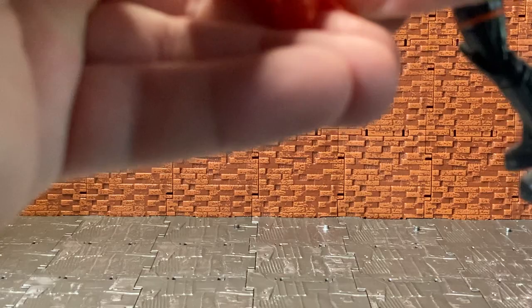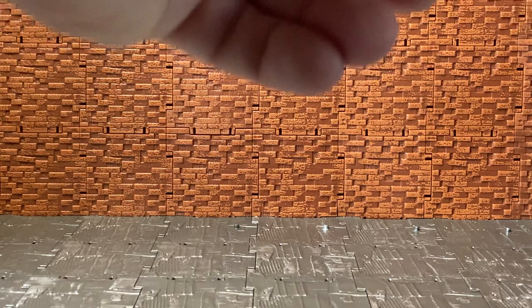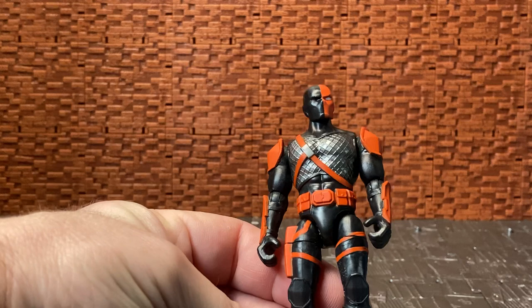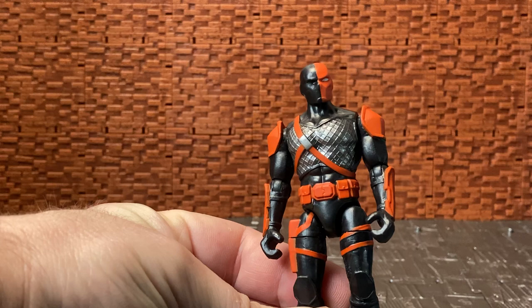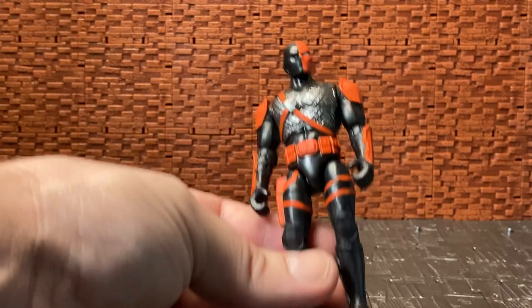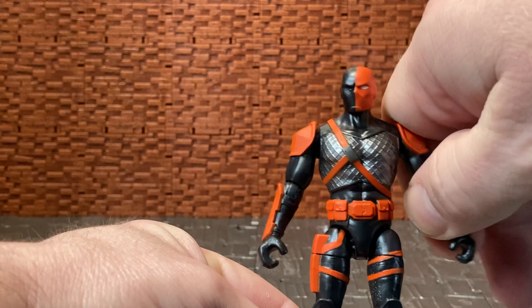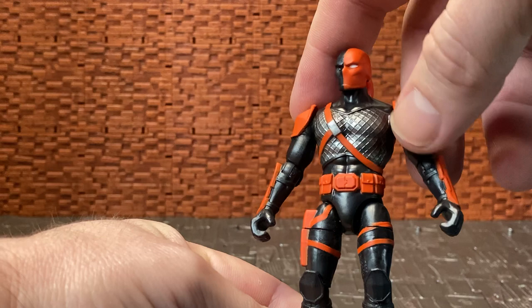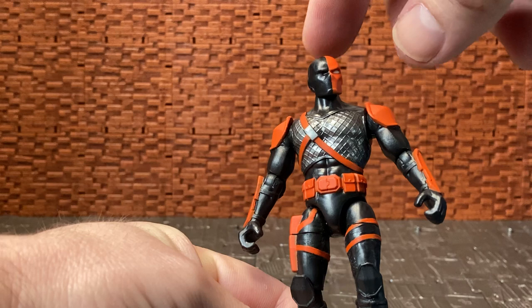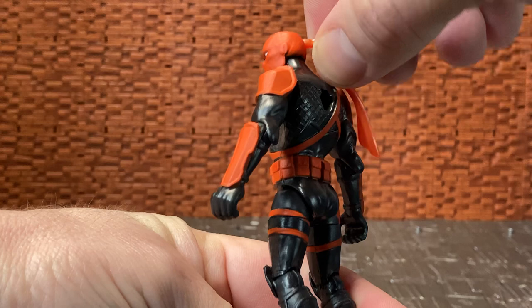Overall he's quite a nice figure. His sculpt is pretty cool — it reminds me a bit of the Arrow TV show version and more live-action style depictions of Slade Wilson, but it also has comic book elements like the silvered armor and what looks like scale mail on his chest. He has the iconic hood with the one-eyed two-tone mask — one darkened side and one orange side — and little tassel pieces coming off the hood. I'd be careful with those as they look like separate pieces glued in place, so moving them around too much could break them off.